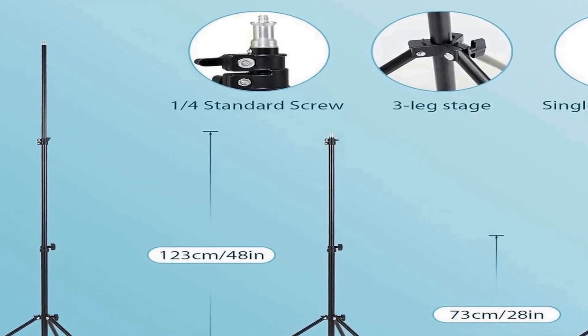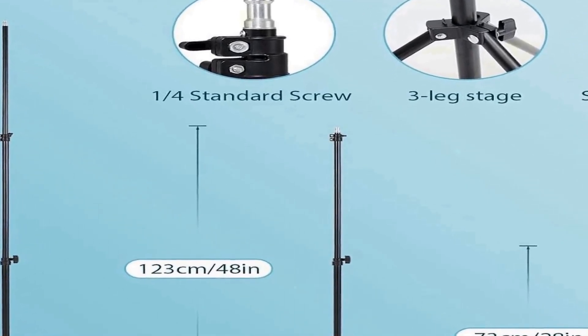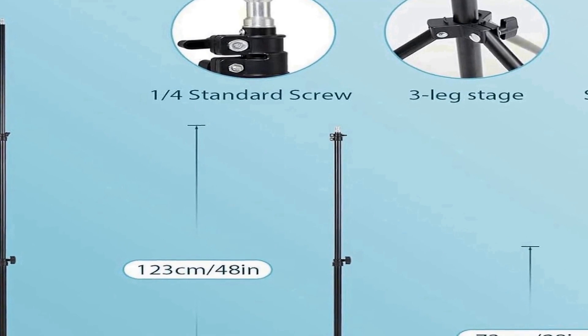The Pioneer Works softbox photography lighting kit is a versatile and user-friendly solution for achieving well-lit, professional-looking photos and videos. Whether you're a novice or an experienced photographer, this kit provides the essential tools you need to create stunning visuals with ease. Its continuous lighting source and softbox design make it an excellent choice for portrait shooting or video recording, delivering consistent and flattering illumination for your subjects.